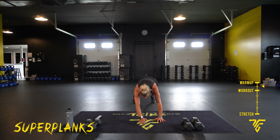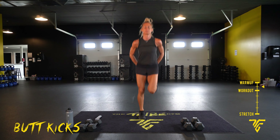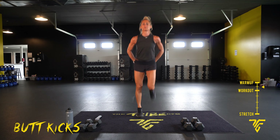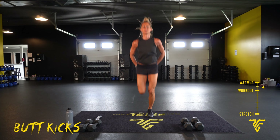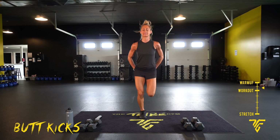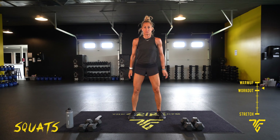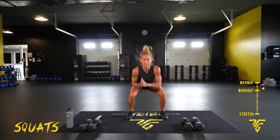Back to your butt kicks. Deep breaths. Now take it down to squats — come down on your heels, push up through your heels, exhale up and go down.